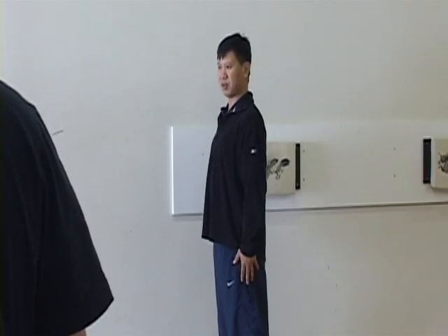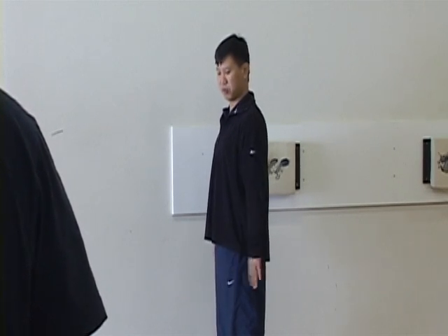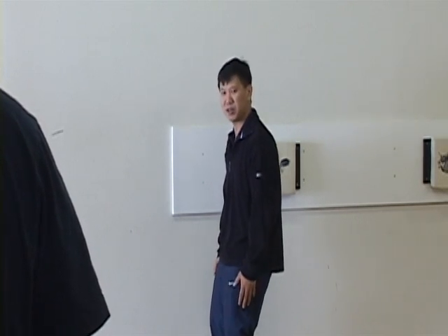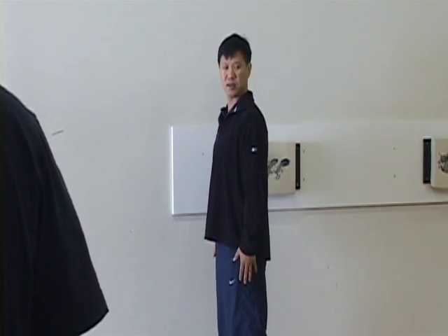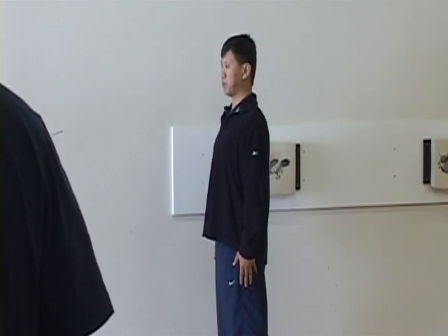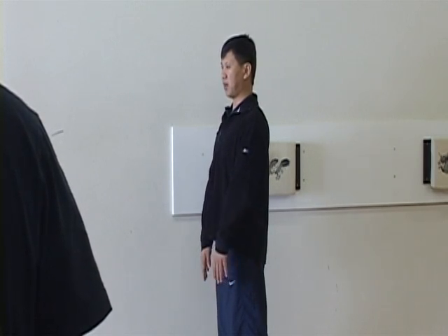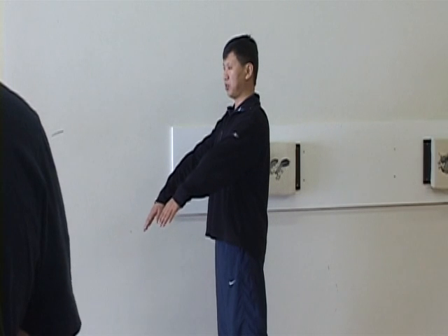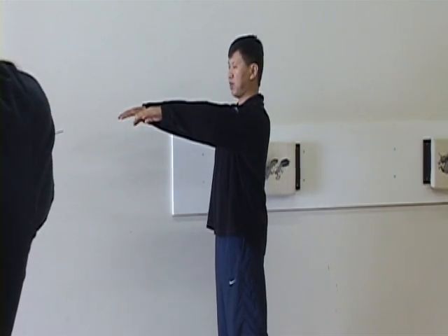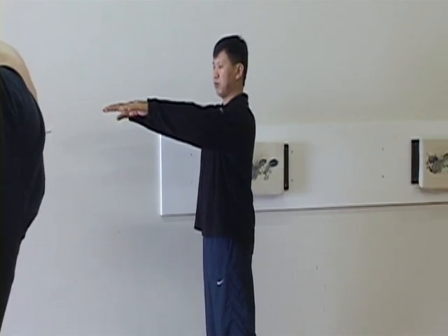Let us naturally straighten. Feel your tailbone slide and tuck it in — don't do it too much. That will make your legs straight, straight enough. Next, from here, you roll to your arms and lift up your arms. Check your outside palm edge matches with the outside of your shoulder, and to shoulder level, push.